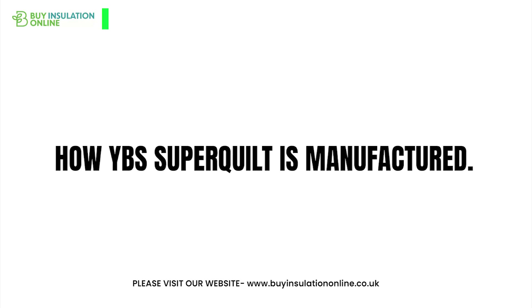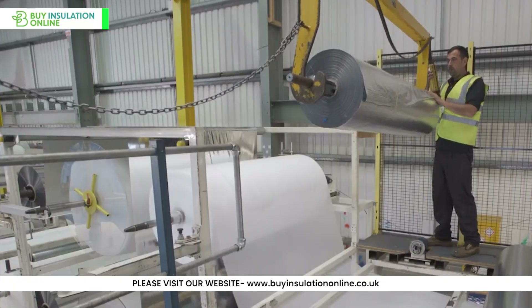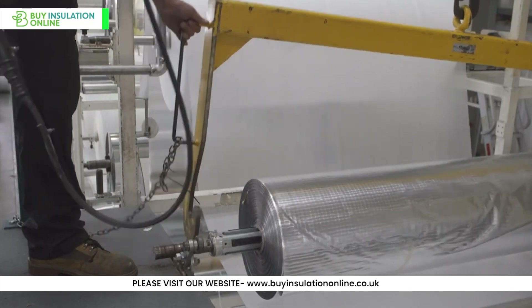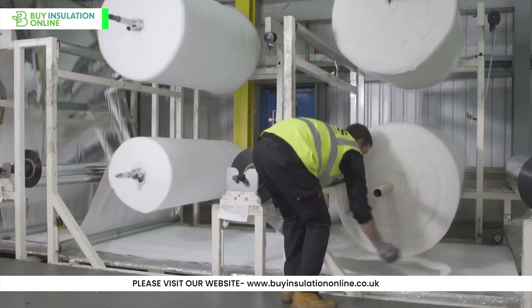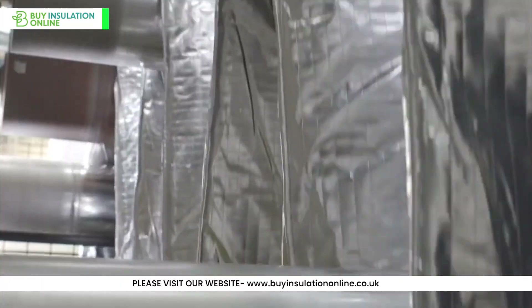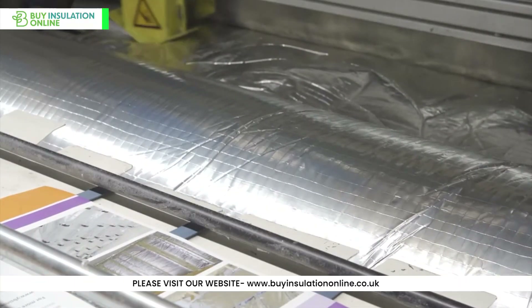Now let's take a brief look at how YBS Superquilt is manufactured. It is made with multiple layers of reflective foil, foam separation layers or wadding, as it's also known, to provide optimum insulation. The advanced technology and high quality materials used in manufacturing ensure its robustness and durability, guaranteeing long-lasting performance. Superquilt Multifoil is indeed made to meet the highest standards.